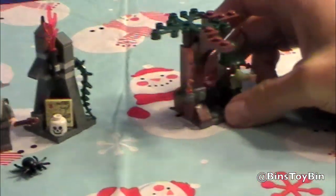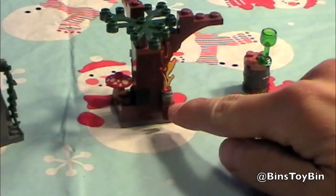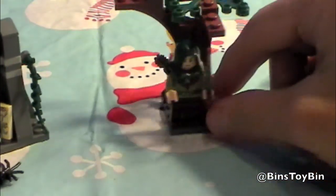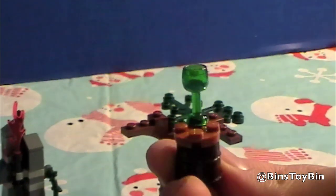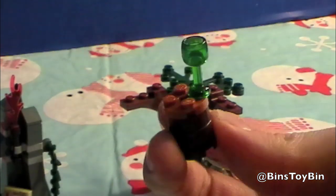The elf guard comes with this tree, this little flame on the back, and a mushroom. He's holding a bow and arrow, and he has this little barrel. I don't know if you can see it, but there's this little goblet on the top.